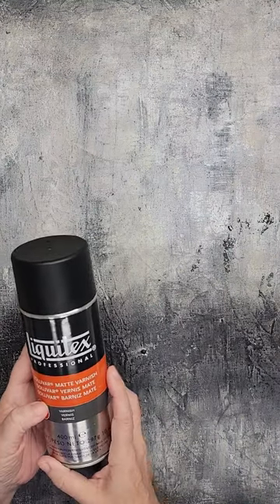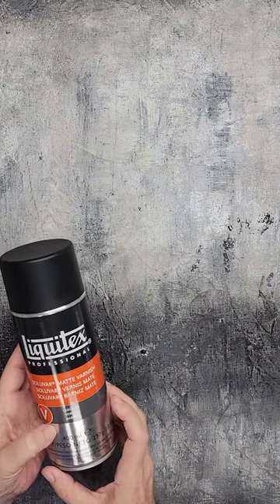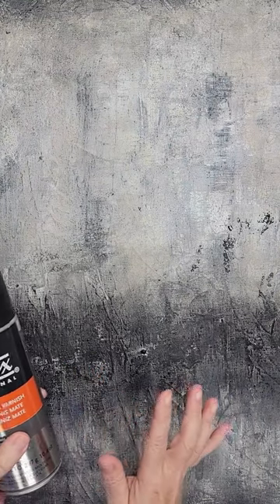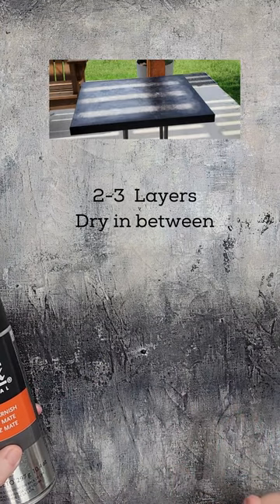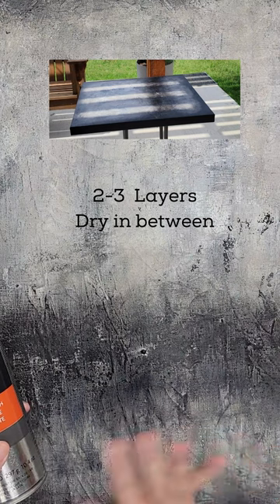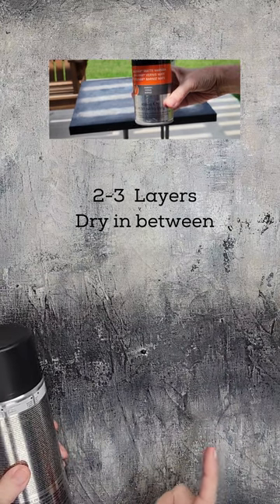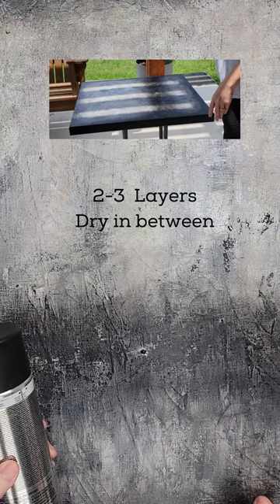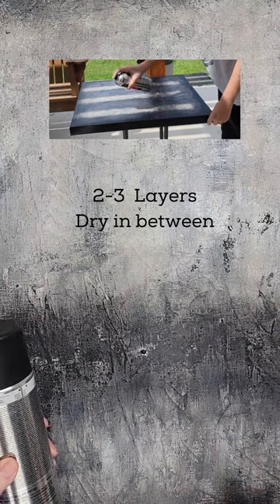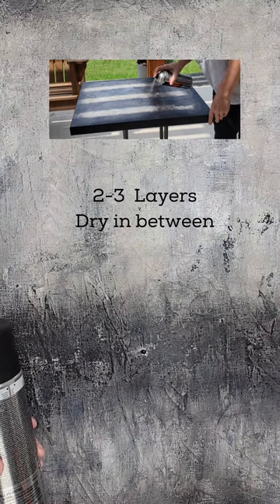In order to get that I used this Liquitex Soluvar matte varnish. I like this a lot because it's a spray — super easy to apply. I'll put up a little short clip of me applying it. Basically you just spray it on in light, even coats. I like the fact that with sprays it puts on a very even finish and you don't get the brush strokes, which I really appreciate.